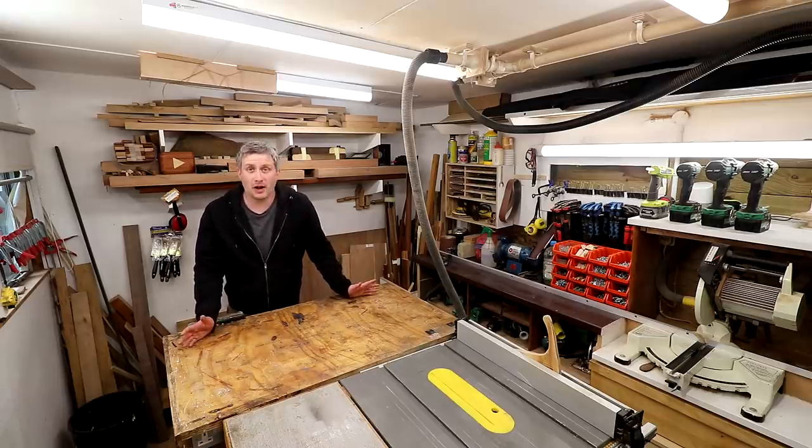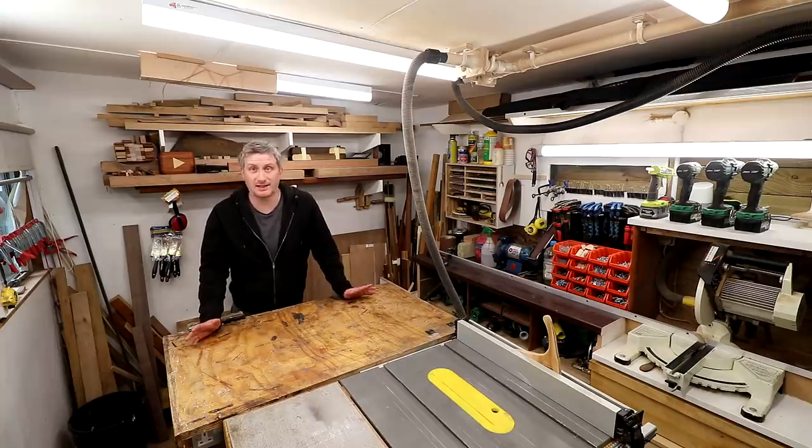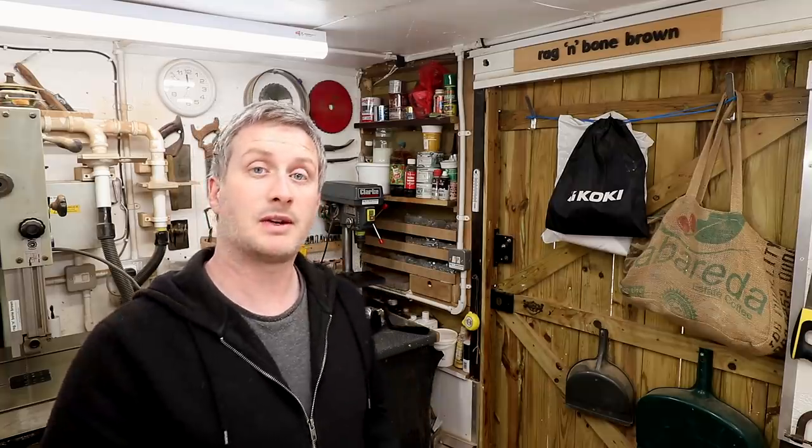Until now I've never done a workshop tour so it's about time I changed that, especially seeing as I'm going to be leaving this place soon and moving into a bigger workshop. First I'll do a tour of the workshop, then a tour of my shed extension, and finally a tour of the garage that I rent out to store all of my wood and materials.